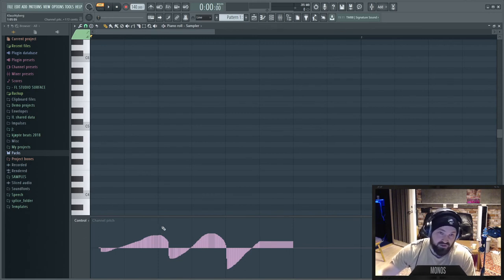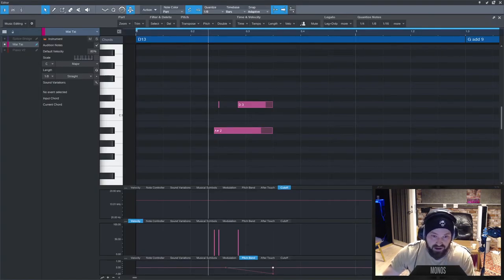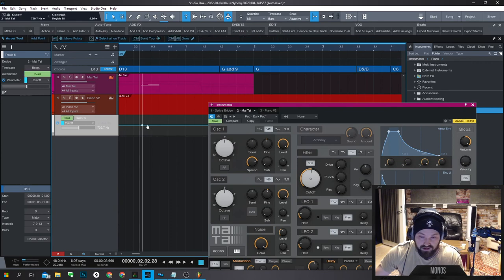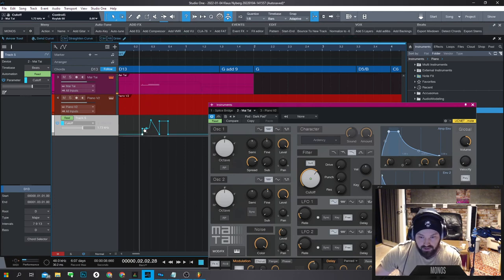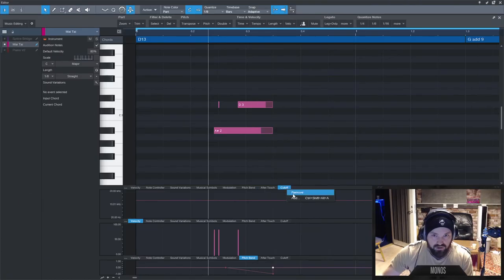Basically in FL Studio you end up not using the pitch lane at all — you make everything into automation clips, filling the playlist with them. That's actually also easy in Studio One: choose any parameter, place it anywhere, make two points, drag up to set the value, and you're done.